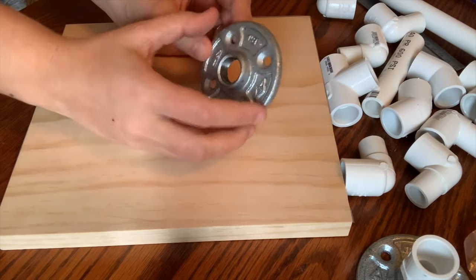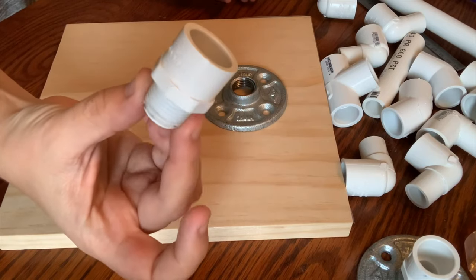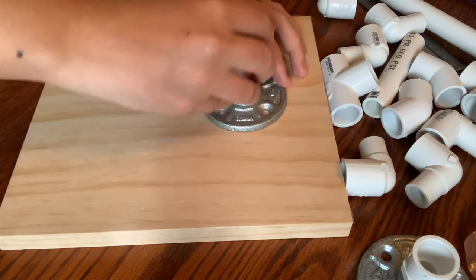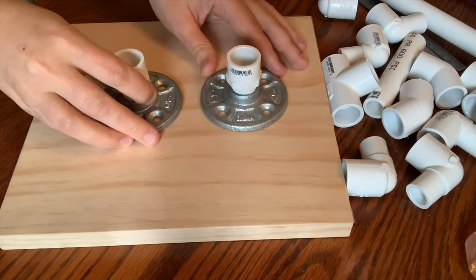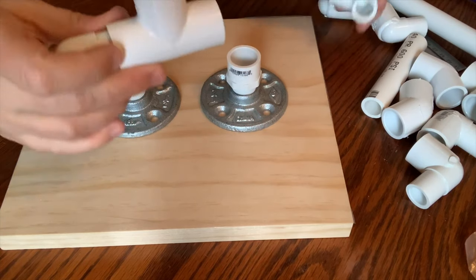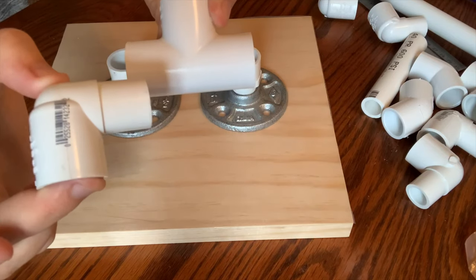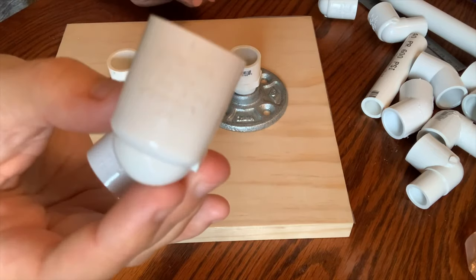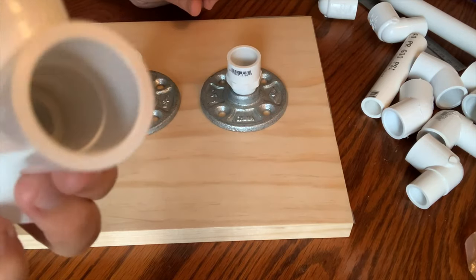I also got these — they are floor flanges, galvanized steel. We're going to screw those in place and then use this piece here. This piece is threaded and it is part of a PVC pipe — it's a half inch, made to fit the half inch pipes. You'll also want one that looks like a T and one that's a 90-degree piece that fits into it.